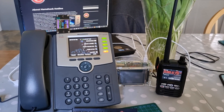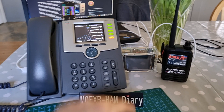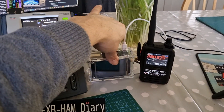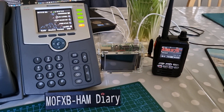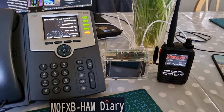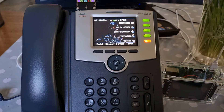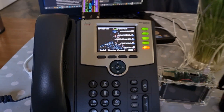M0FXB welcome to my channel, please like and subscribe if you find this interesting. In front of me we've got my Fusion radio, my DVMega hotspot Pi-Star system, and Ham Shack Hotline here. Let's just dim that down a bit. What we're going to show you is at the top here there is a USB connector.